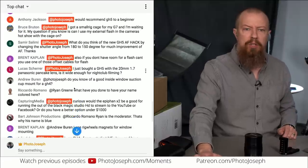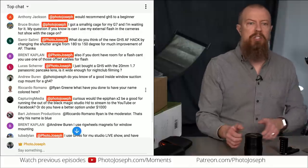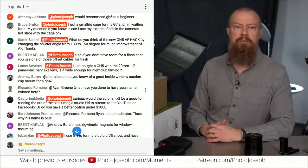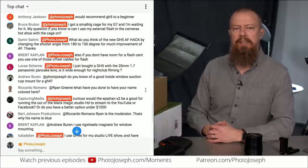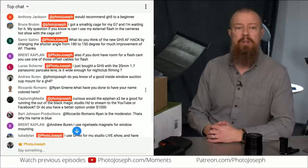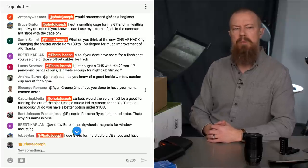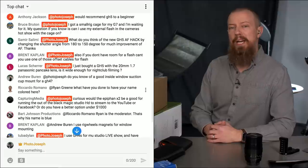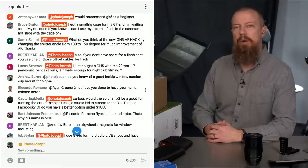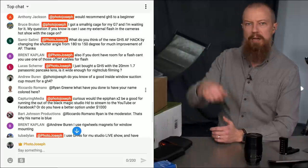Samir asks about a GH5 autofocus hack — changing the shutter angle from 180 to 150 degrees for improved autofocus. I haven't heard of that; it sounds more like a tip than a hack. I'm going to have Ryan approve Samir in the comments so he can paste a link, and we'll add it to the show notes below.